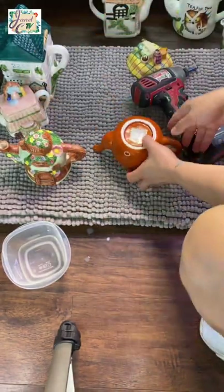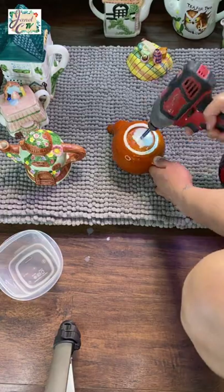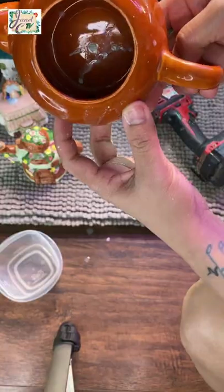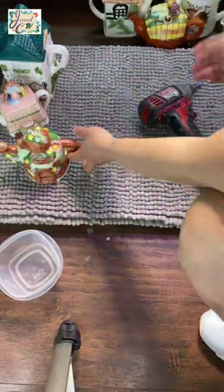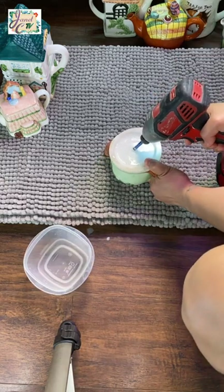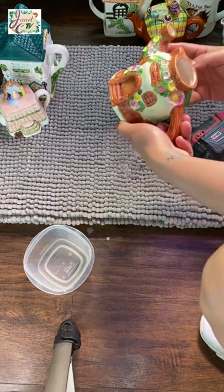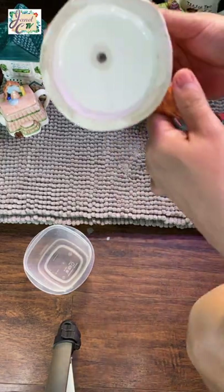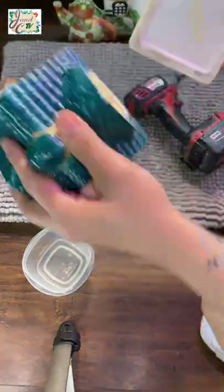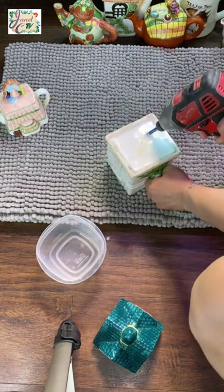Another importance of having drainage holes in pots is that it prevents salt build-up in the soil. The fertilizers and tap water that we use on our plants contain salt, which is harmful to our plants. So when we water thoroughly, the water will flow out through the hole and the salt will be flushed out.